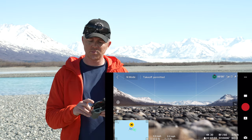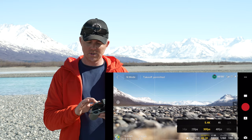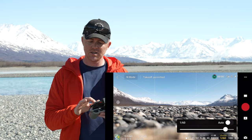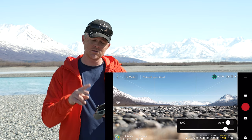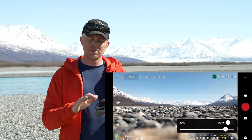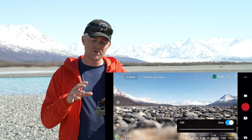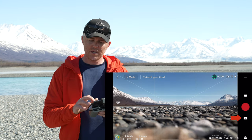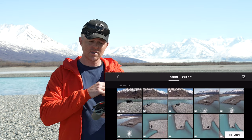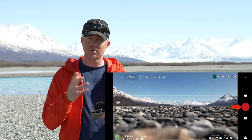If you change the camera button from auto to pro, you get all the manual options. You can change your resolution, set white balance to auto or manual, and change your shutter speed. I always lock my shutter speed to two times my frame rate because that gives you the most natural-looking motion blur. You can also change your ISO or set it on auto. This gives you a finer level of control over your image. The play button lets you access media already recorded on the SD card, and the record button starts and stops recording.